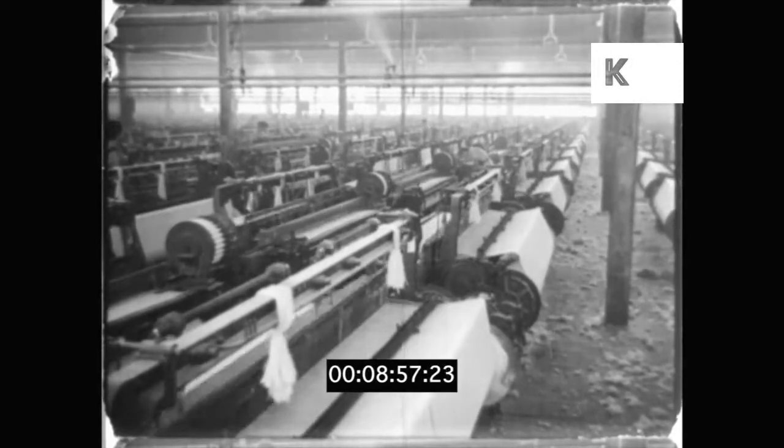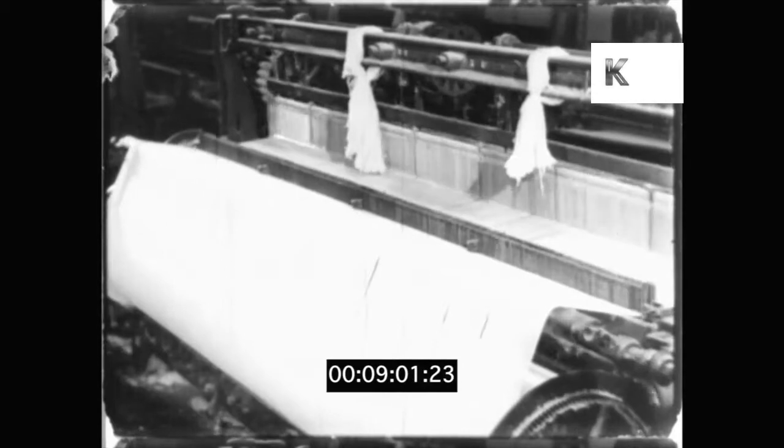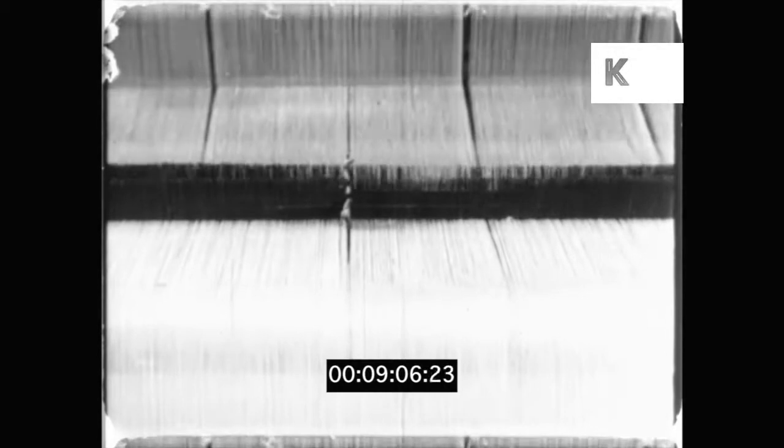This is the big room where they weave the cloth on these looms. Watch very closely to see how it is done.